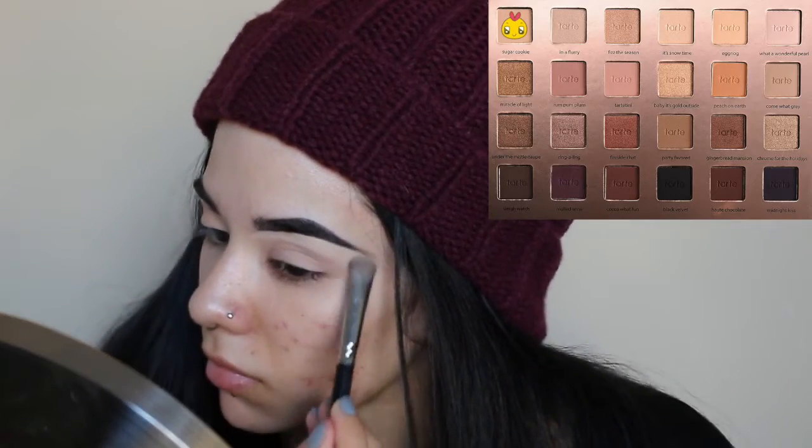After I finish blending that out with my ring finger, I'm going to be going in with a flat eyeshadow brush with the shade Eggnog as a really nice all over eyeshadow color to just even out the skin tone just a little bit more. I'm going to be following up with the shade Sugar Cookie as my brow highlight with a brush a little bit smaller but still flat and dense, so you're gonna be able to have a little bit more control with your product.